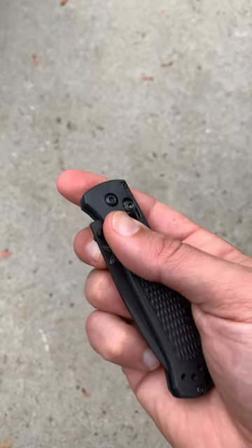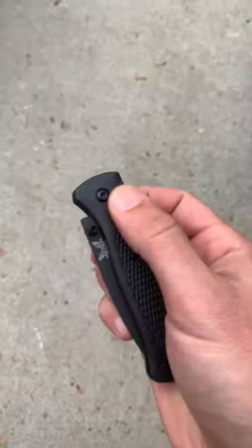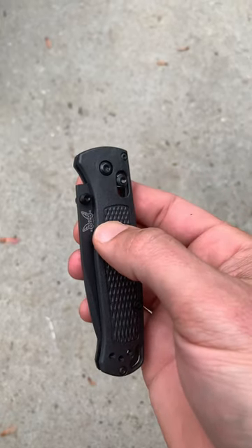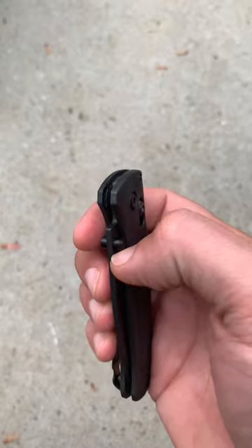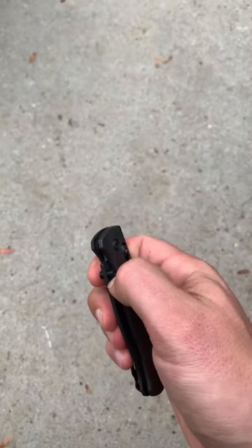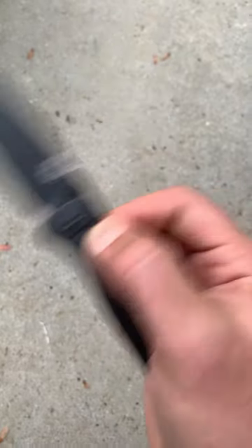Another way to use the thumb studs is with the middle finger. When I first tried this method it felt a little awkward, but after a few tries I find it kind of nice — it flicks open easily. I've also found that especially when pulling it out of my pocket without looking at the knife, pushing my fingernail into the thumb stud helps. That gives me an index so I know my thumb is in the right position, ensuring a strong flick rather than a weak one. Push it straight up and it pops open.